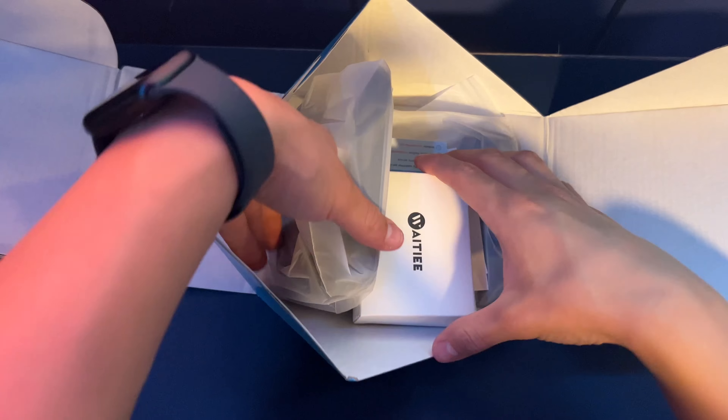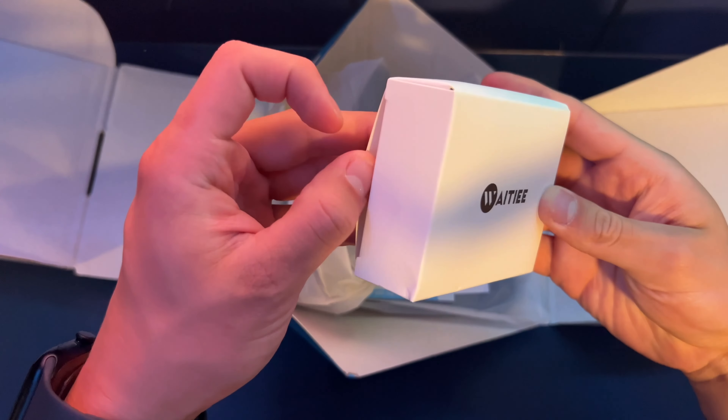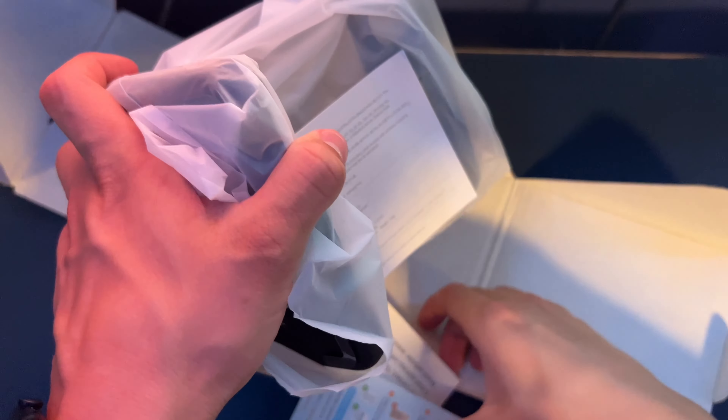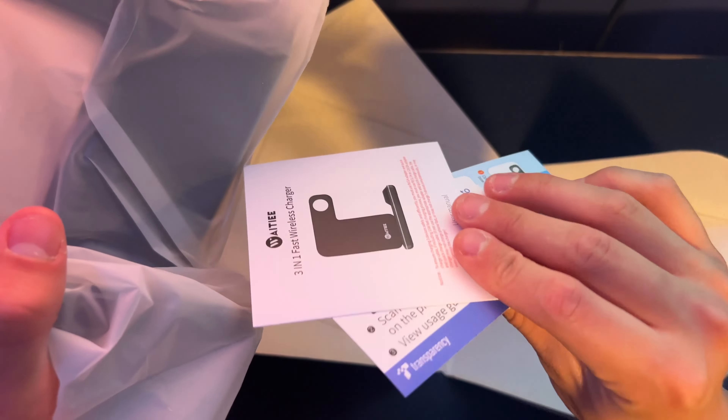Alright, so in the box we get obviously the cables that connect to it, some of the cables that are in here. And then we get some instruction manuals and other stuff about it. And then here is the product.